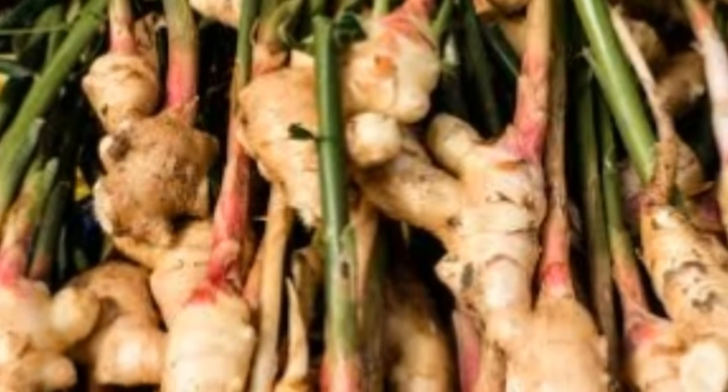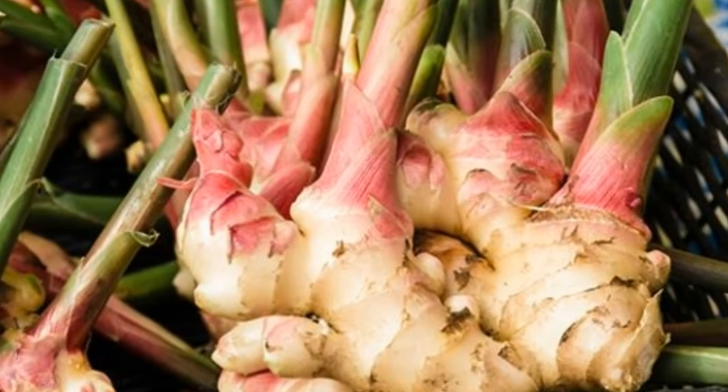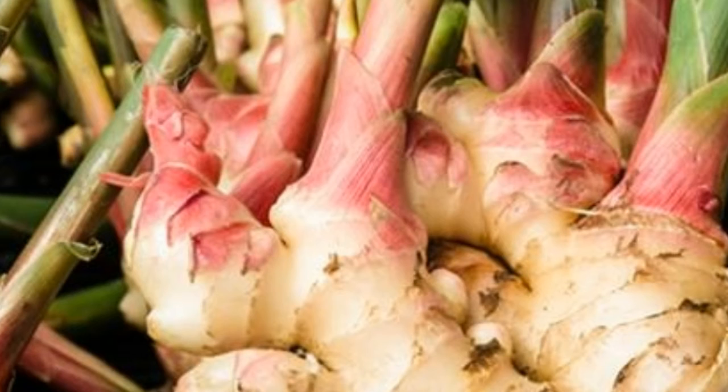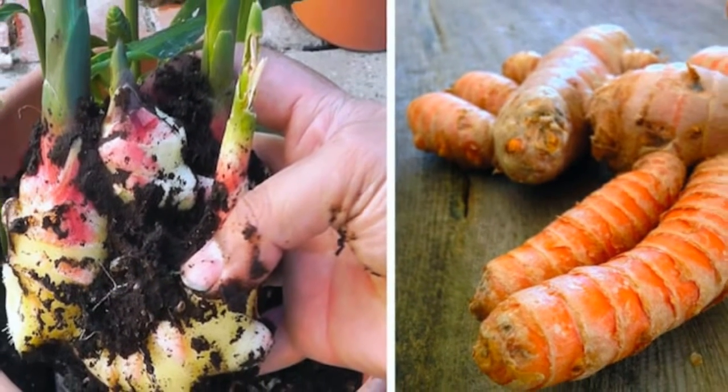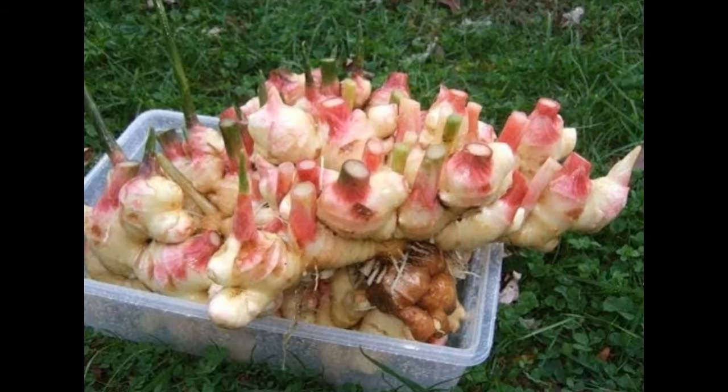Ginger harvesting. The first pieces of ginger can be collected within 3 to 4 months. As rhizomes will have been grown by this time, you can cut off the unwanted sprouts at the edges of the pot, or you can plant a few rhizomes separately for a bigger harvest. Provided you take good care of the plant, it will continually grow roots which you can harvest.